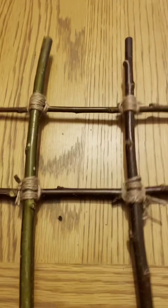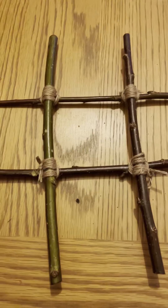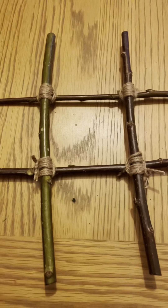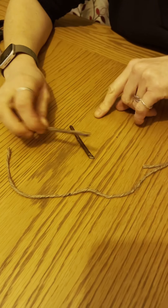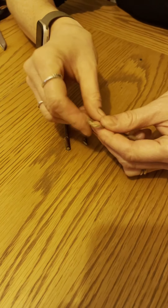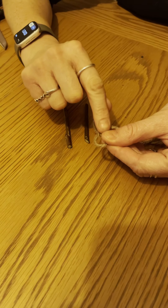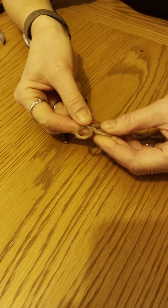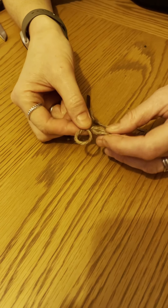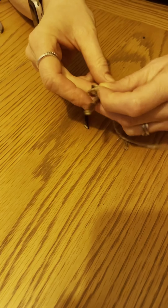We've finished lashing everything together — we've got our noughts and crosses grid. Now we're going to make the noughts and crosses playing pieces. Using shorter pieces of willow, we'll use our clove hitch again: a loop and another loop, remembering to have one loop with the string in front and one with the string behind. The front one slides behind or on top of the other one, and your stick goes through.